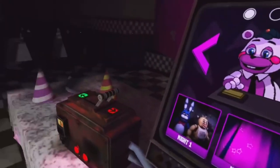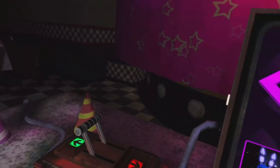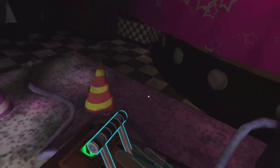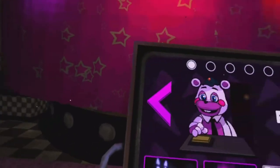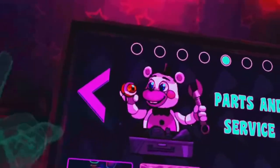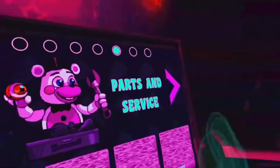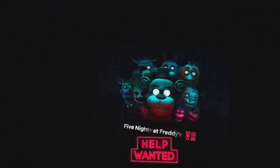Alright guys, I'm going to do another video. I need to kill my brother or something. But can I do the one where Bonnie glows? Can I do the one where Bonnie glows? Alright guys, we're going to do the Bonnie glows.